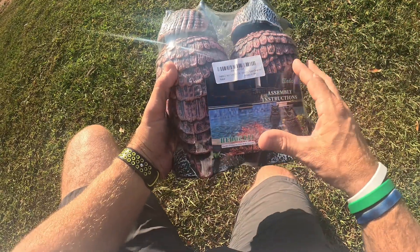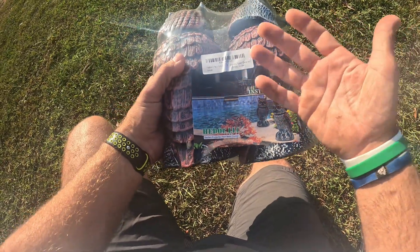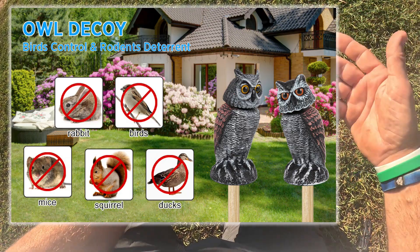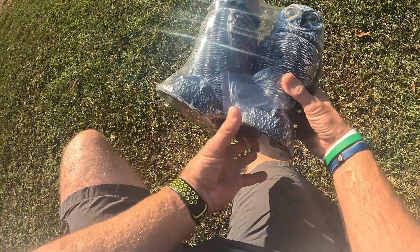In this video, I'm going to go over a two-pack that looks like a set of fake owls. This is a repellent for pigeons, ducks, mice, rabbits, squirrels — whether something's getting in your garden or coming up on your porch. It would probably deter about anything, and they are very lifelike.